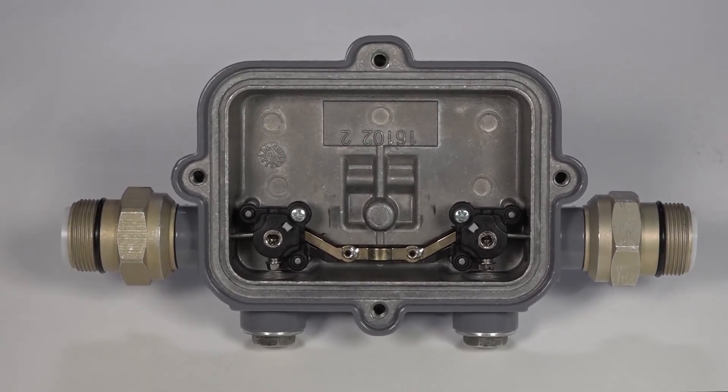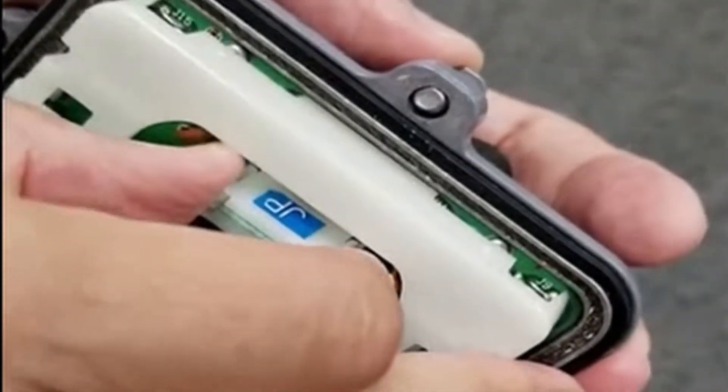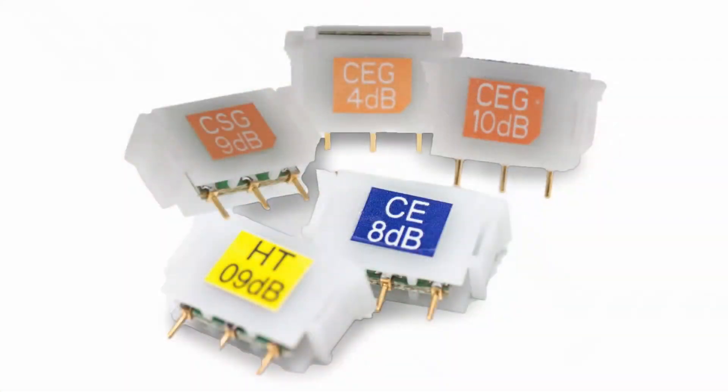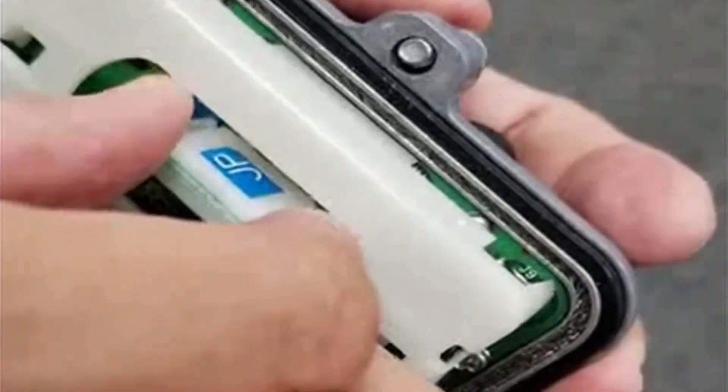To install an eOption plug-in to improve network performance, pull firmly up and out on the jumper that comes installed in the tap. Select an Antronix eOption plug-in that addresses your system's upstream or downstream performance, passive return loss, tilt, return path ingress, or noise reduction. Line up the new plug-in with the plastic tabs and press firmly into place.